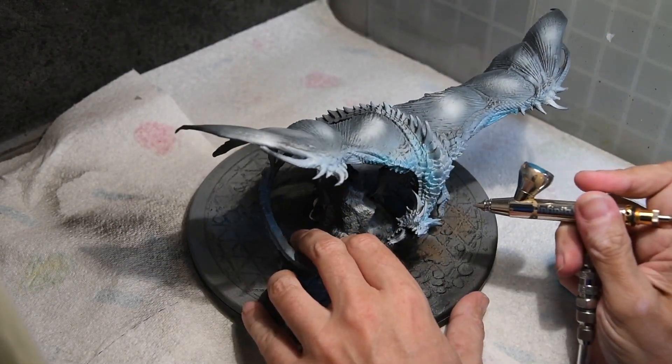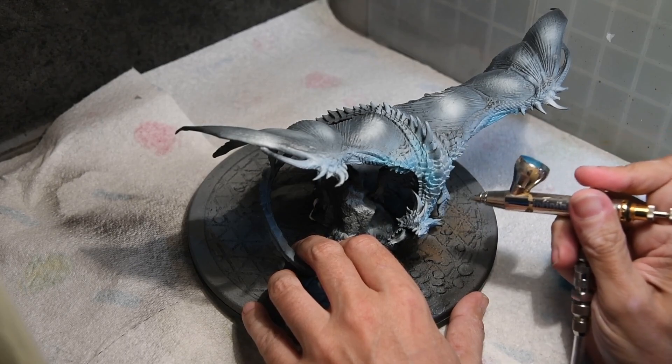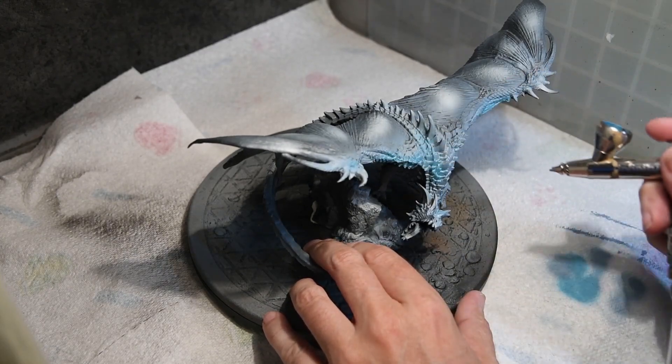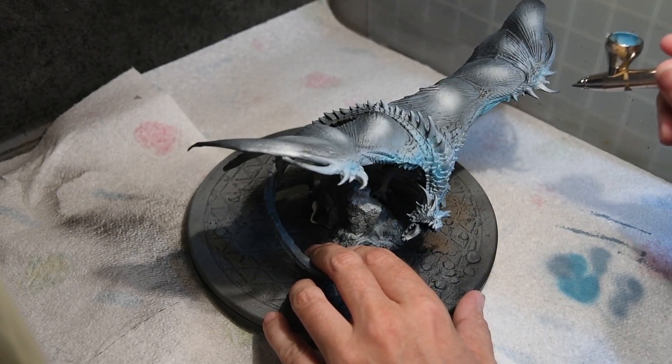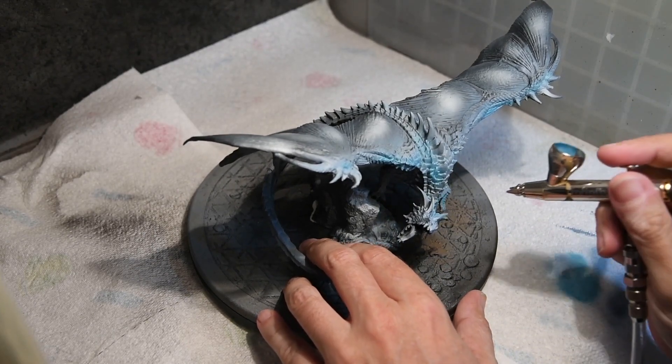The next step was some darker Phoenician Grey, just added to the body of the dragon and the leading edge of the wings, again just to provide a colour contrast when the contrast paints go over the top. The paint itself was quite diluted because the model had already been pre-shaded and I wanted that to show through.